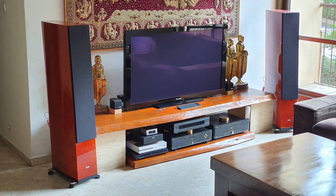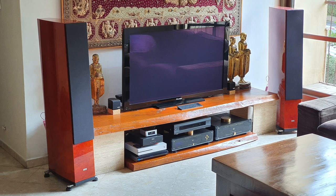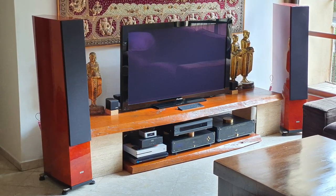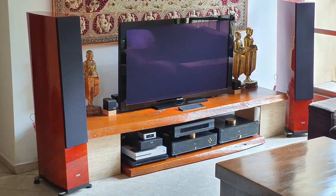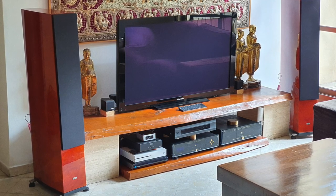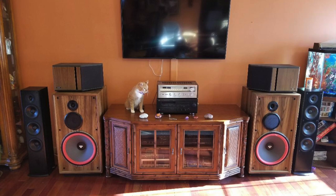Nice shot, Amir. He has Gamut L7 speakers. The amp is an Electrocompaniet ECI DMB-120. The preamp is an Electrocompaniet 4.7. The CD/Blu-ray player is an Oppo 95. The DAC is a Hegel HD11.